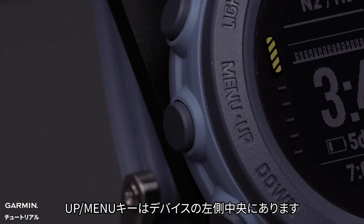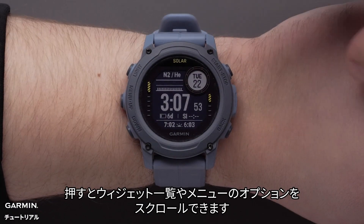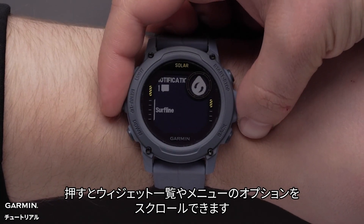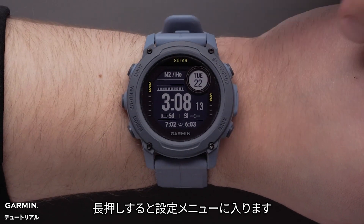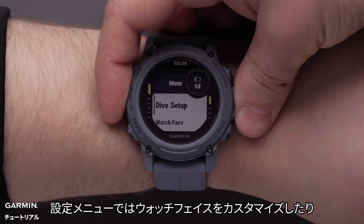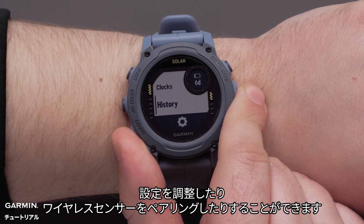The up menu button is on the middle left side of the watch. Press this button to scroll through the glance loop or other menus. Hold this button to view the menu. From the menu you can customize the watch face, adjust settings, and pair wireless sensors.